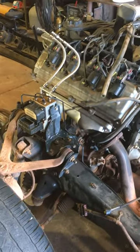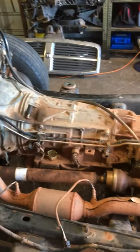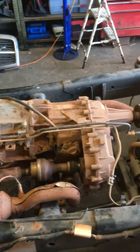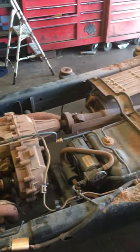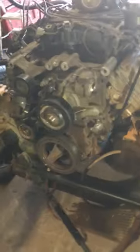Motor's totally redone — new pistons, new everything. Hopefully we'll have it running in a few days. Still got to put all the stuff back on.